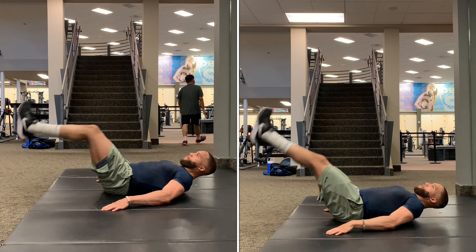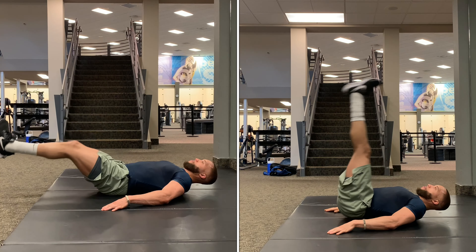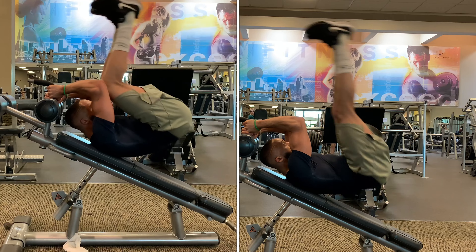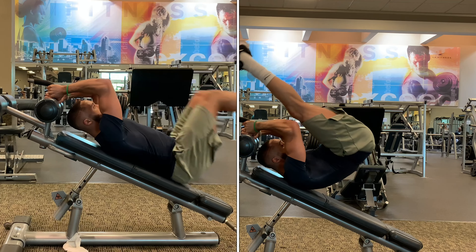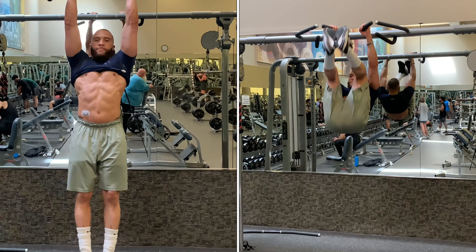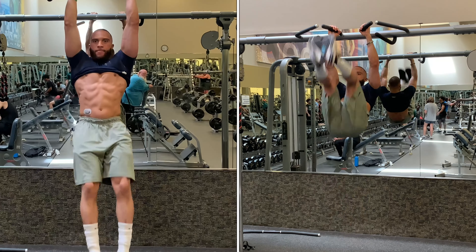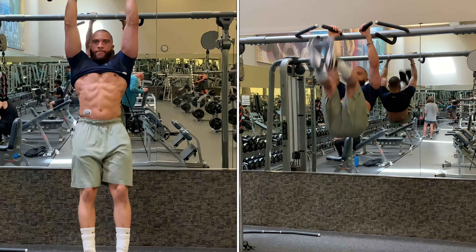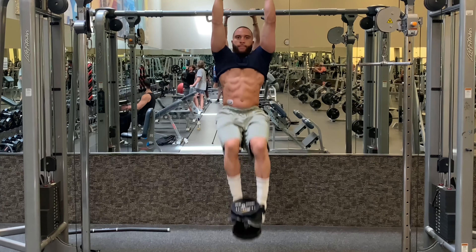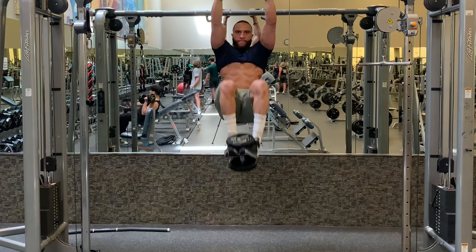As you begin to get stronger, you can progress to a more challenging way to perform this by doing it on an incline ab machine, which puts you at an angle that's a little bit harder and challenges your core stability more. After that, you can progress to doing them hanging. Hanging is by far the best way to do your reverse crunches and leg raises, and you can even add weight to the hanging exercises as you build up core strength to really maximize development of your lower abs.